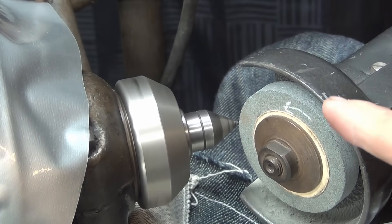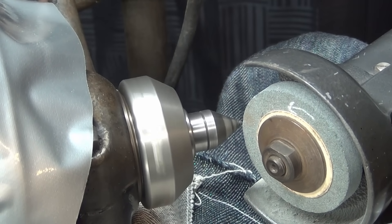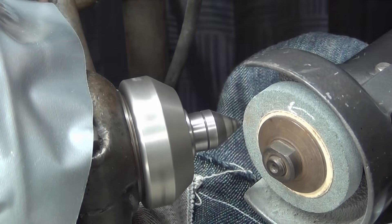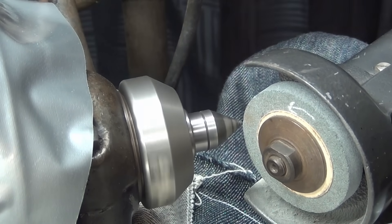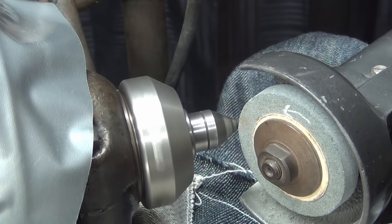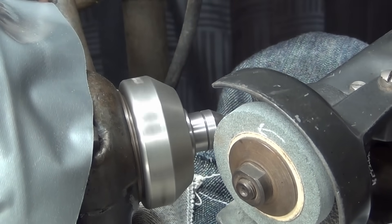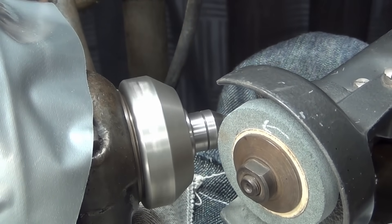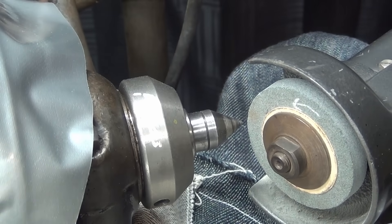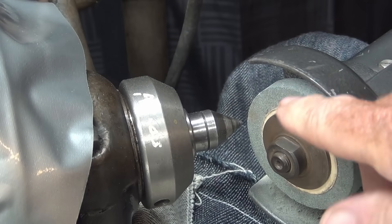I'm taking a dry run here just to make sure I have enough travel on my compound — and I know I do. The carriage is locked, and I want to make sure I do not advance far enough to hit the spindle, the sleeve, or anything like that. So without the grinder running, looking at it from the top — alright, that's a complete stroke and it's going to work just fine.